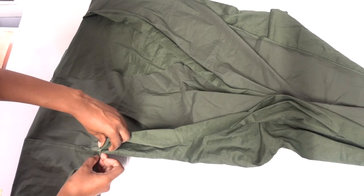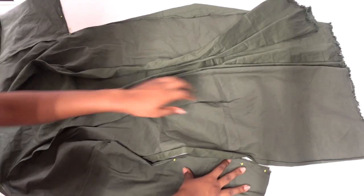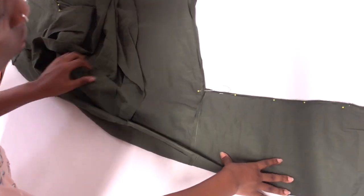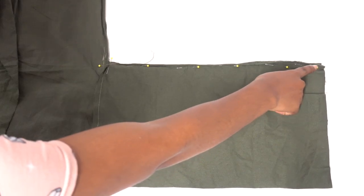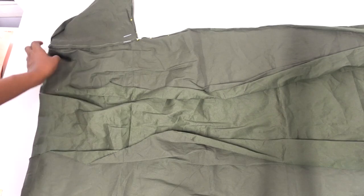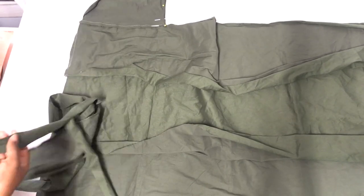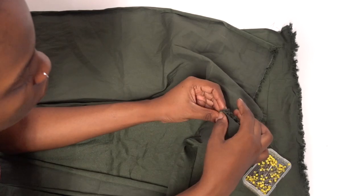The next step is to fold the dress along the shoulder seam so that it looks inside out. Then pin along the underside of the arm and down the long side of the body section, then sew those edges together to close the main body seams.